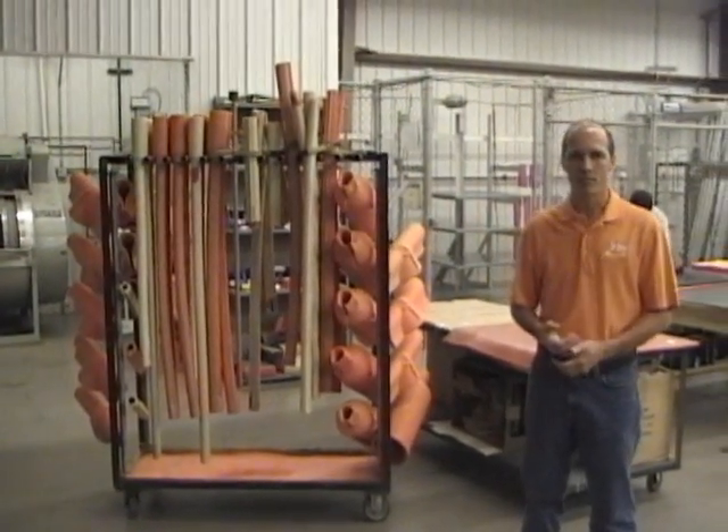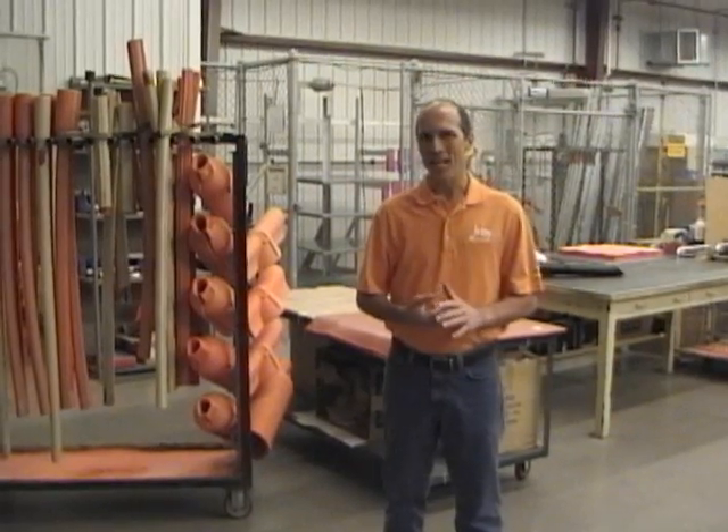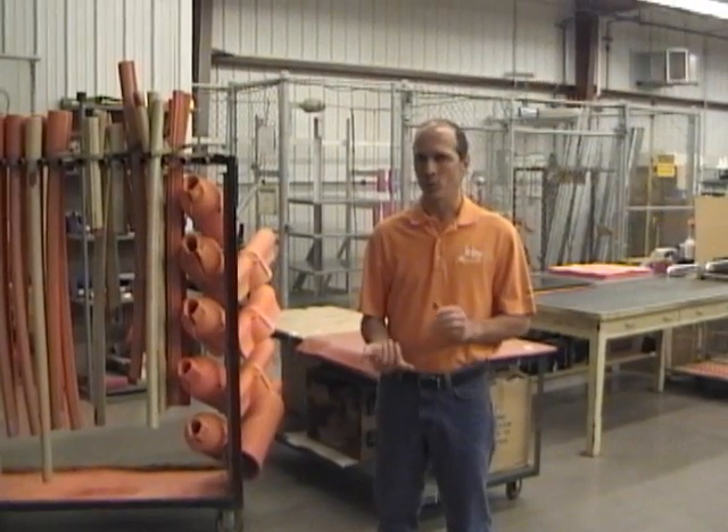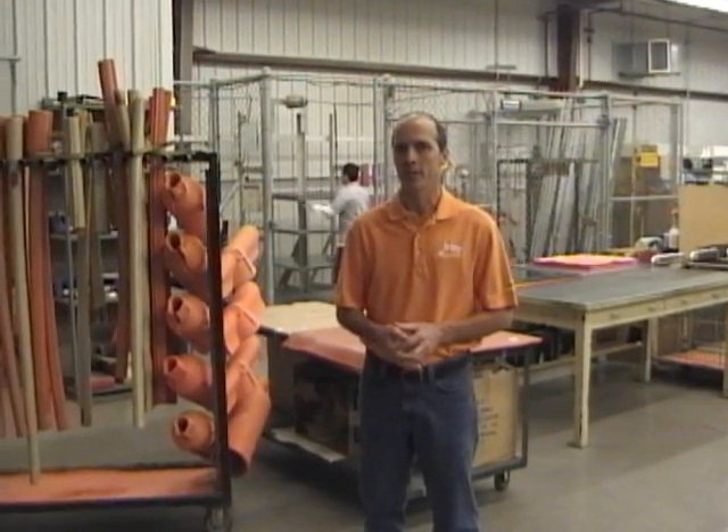As a NAIL certified lab, we are required to inspect everything inside, outside, both sides, and of course electrically test everything. Last year, just as an example, we tested over a hundred thousand pieces — when you consider blankets, line hose, pairs of gloves, pairs of sleeves. In the Fargo facility we tested over a hundred thousand pieces last year.